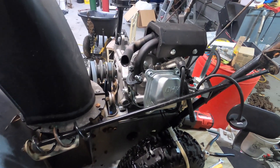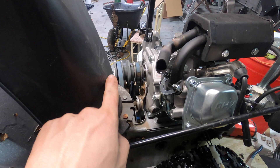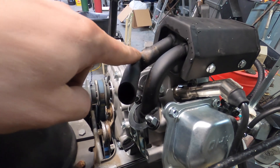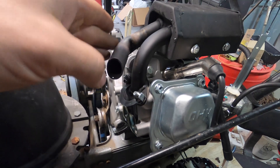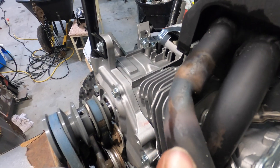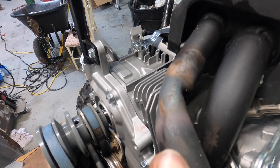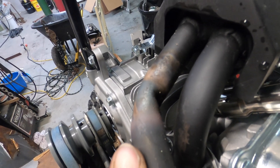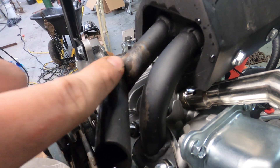The next thing I did was adjust the exhaust pipe — it was blowing straight forward right at the snowchute shroud and I didn't want that. I heated it up with a torch, put a pipe in to use as a lever, and bent it to turn it away. It did kink slightly but didn't kink all the way around. I don't think it'll affect the engine output that much — there's a little back pressure but I think it'll be okay. If it does cause problems I'll cut it off, weld a new pipe section, and open it back up.